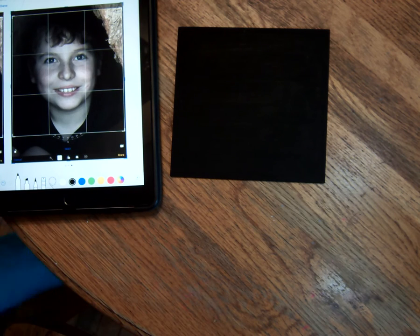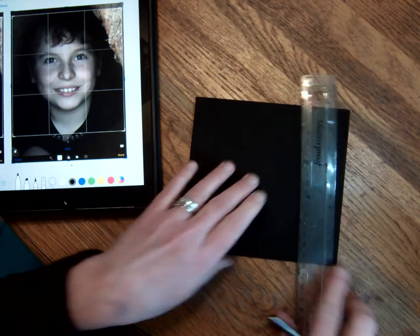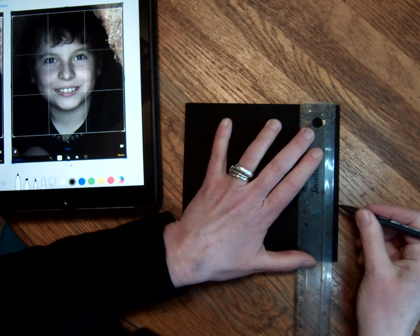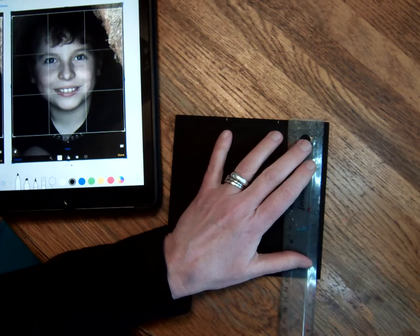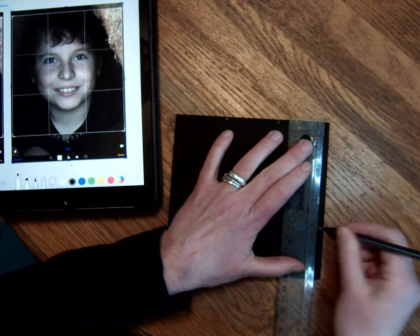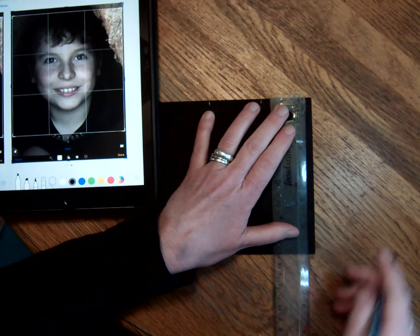So we're going to have to do it a little more carefully. This is six inches, so I'm going to be marking two and four instead of three, so that I can grid it into sixes. I kind of want to try to do this quickly.